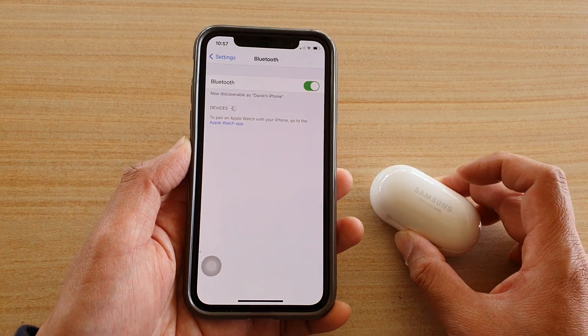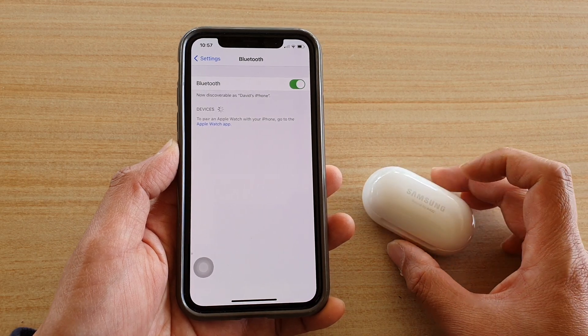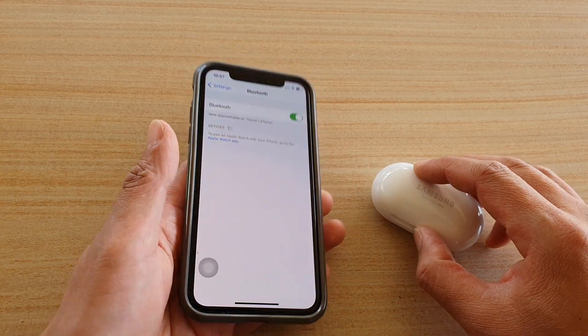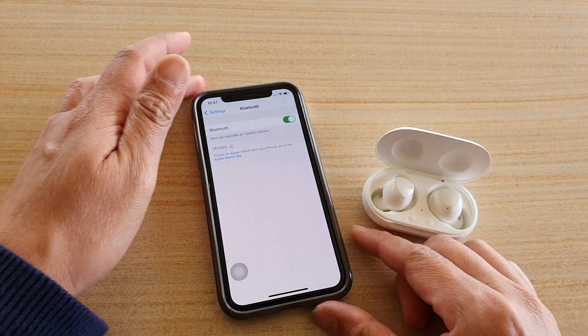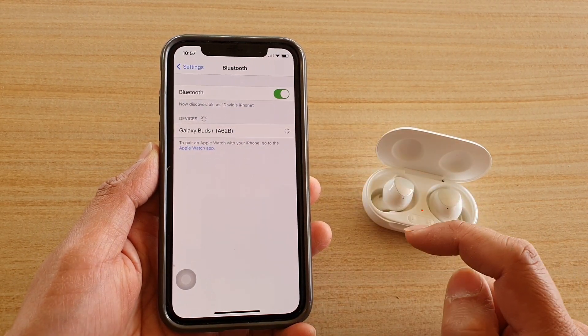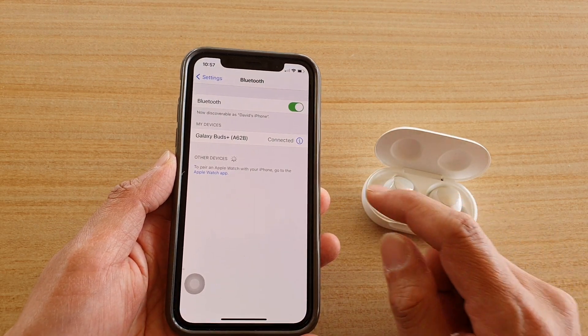Then tap on the device's name that you want to connect to. This is a Samsung Galaxy Buds and it is trying to detect. Open it up to activate the connection, then tap on Galaxy Buds and it will now automatically connect.